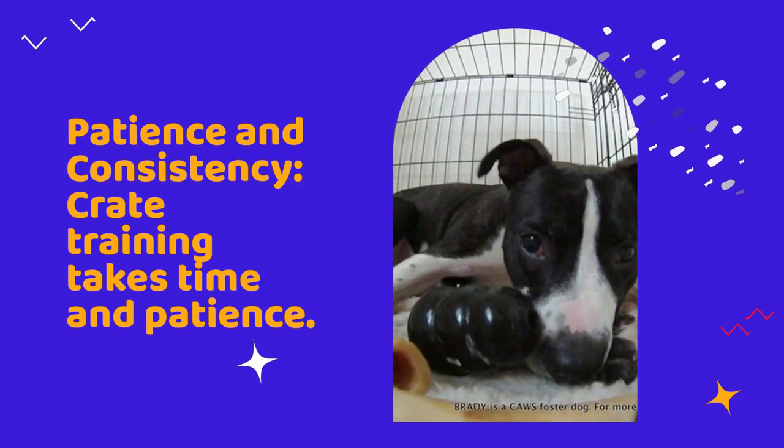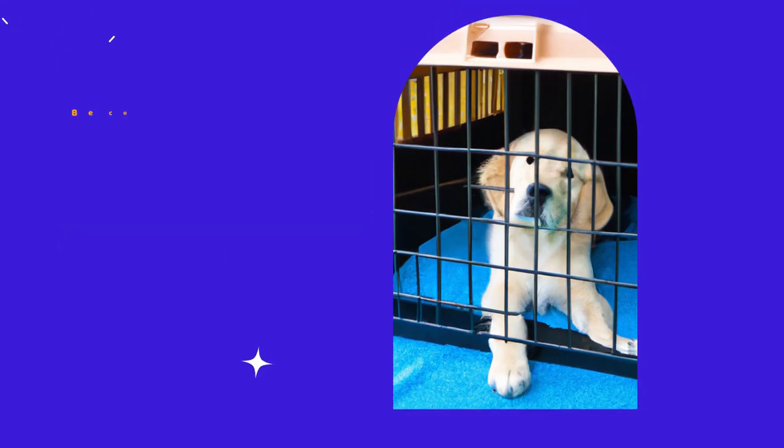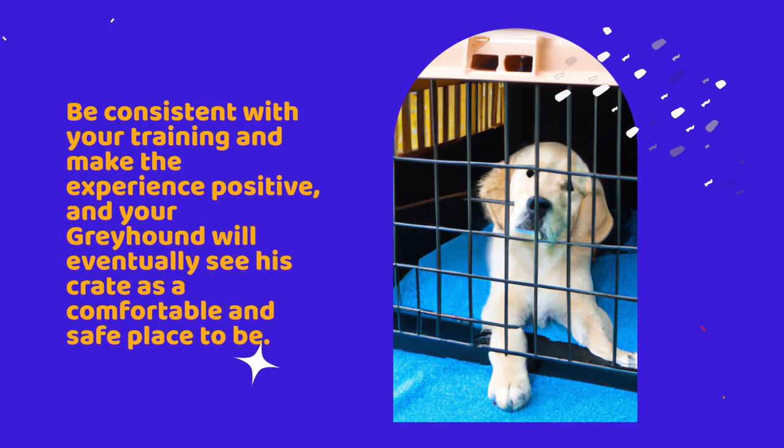Patience and consistency. Crate training takes time and patience. Be consistent with your training and make the experience positive and your Greyhound will eventually see his crate as a comfortable and safe place to be.